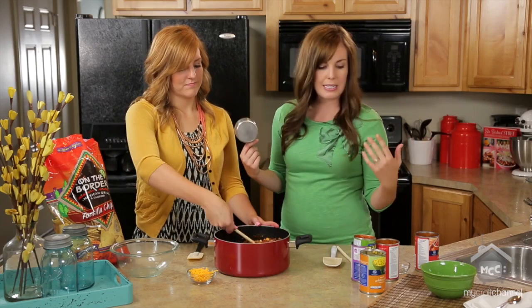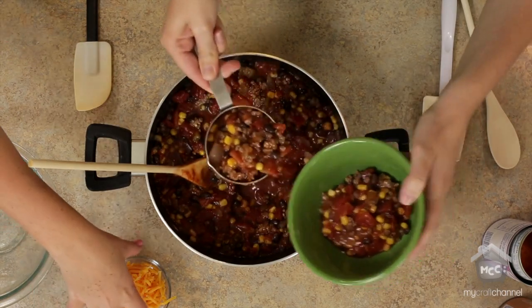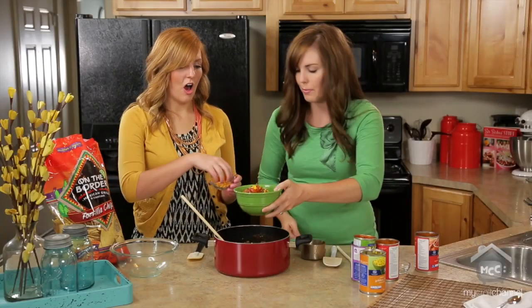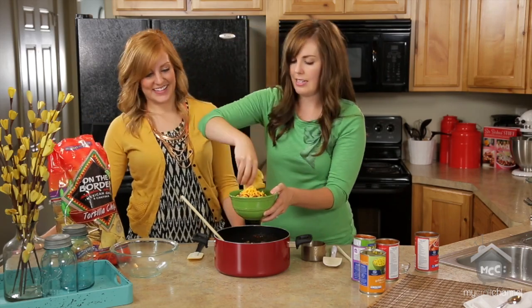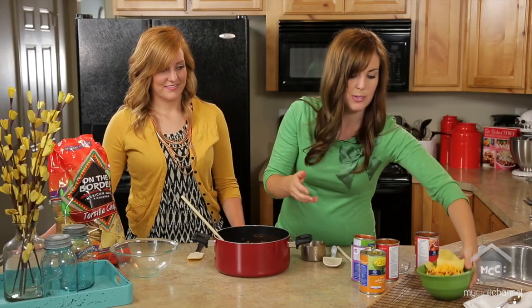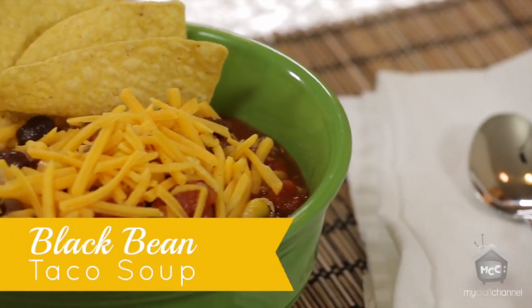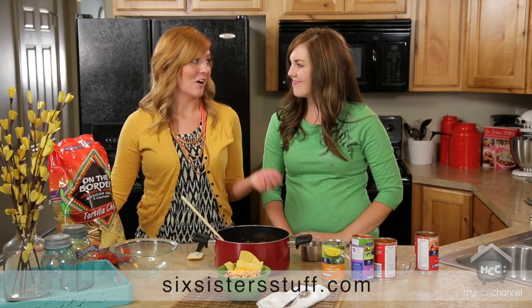Once it's all done cooking, 20 minutes later, you can dish it up in your bowl. My family loves to put tortilla chips with it, and then of course cheese on top always. Throw a couple chips in there and dinner is done. There it is — your easy black bean taco soup. You can find great recipes like this that are quick and simple on our blog, SixSisterStuff.com, and also in our cookbook, SixSisterStuff. Have a good day.